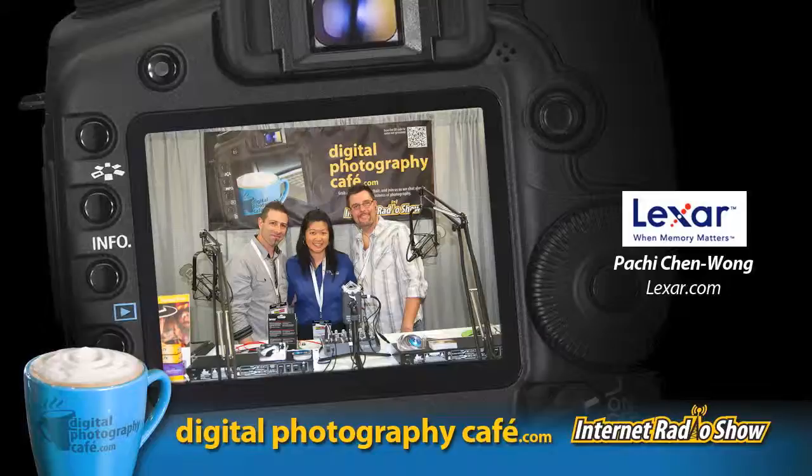This year, Lexar wants to provide more than just memory card solutions and USB drives. They really want to enhance the digital photography workflow for professional photographers, because it's important not just to capture images, but to store them quickly, transfer them to your computer, and support the post-production and editing piece of the workflow.